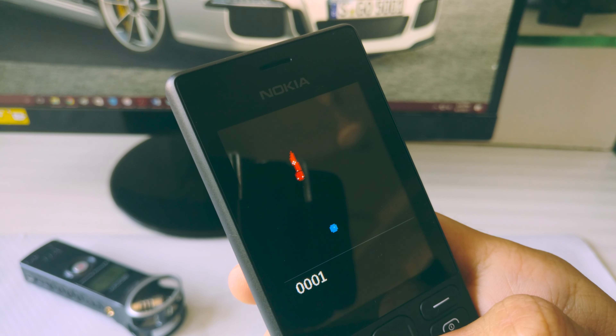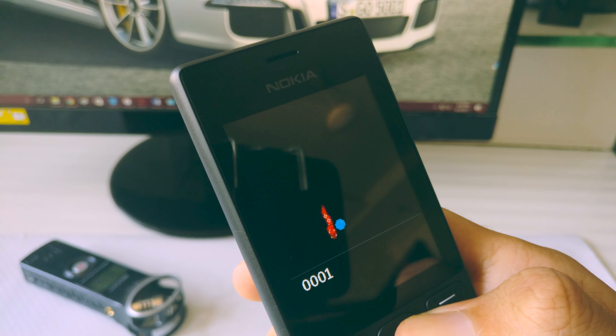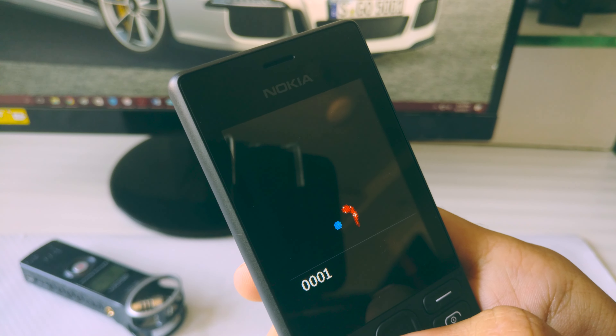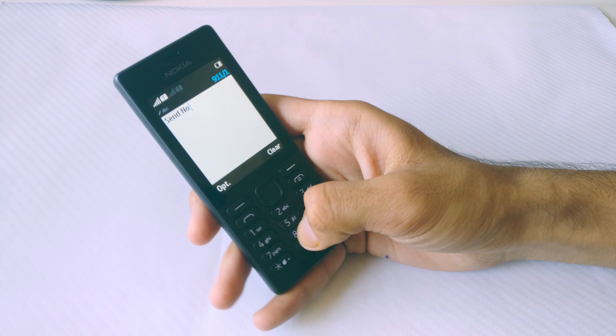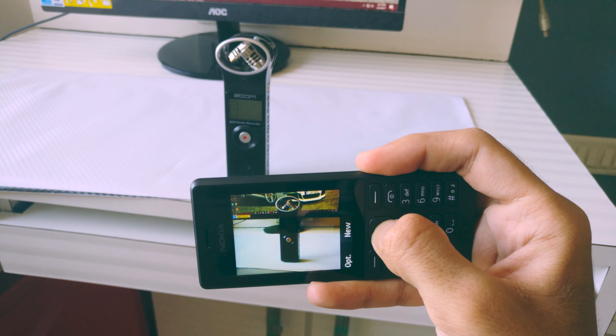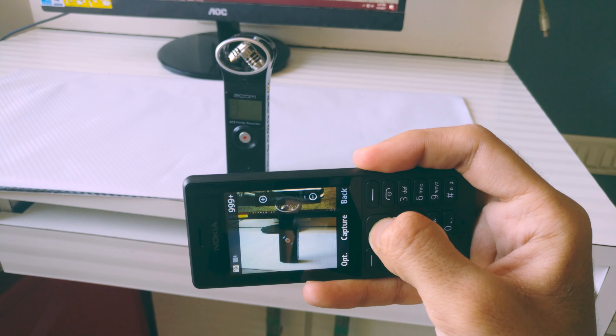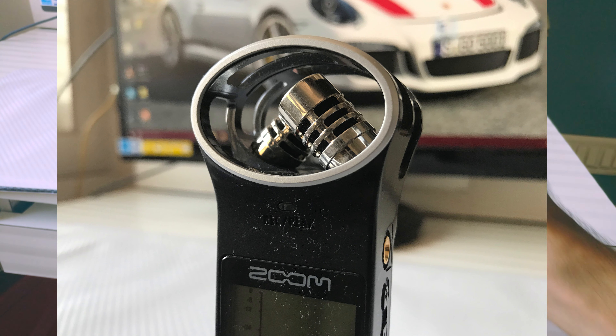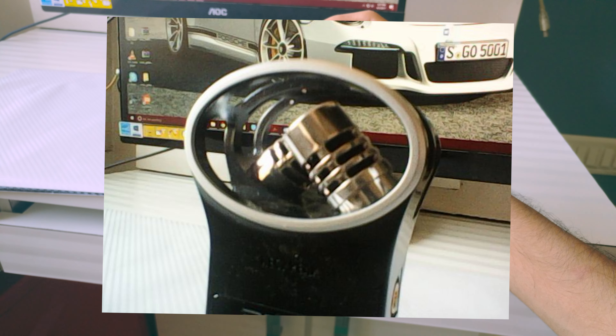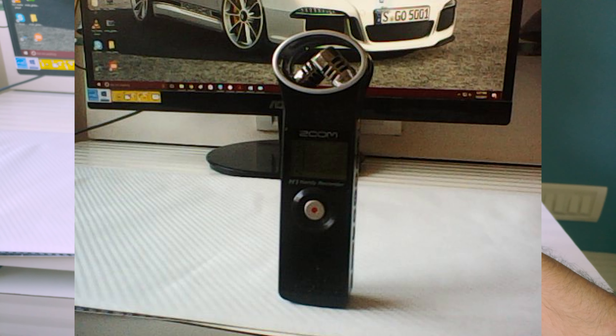Yes, it does have the Snake game, and it's always fun to play that. There's no internet — not even 2G on this phone — so forget about WhatsApp or Snapchat; you can only send text messages or call people. It does have a VGA camera though, and it does take some really crispy photos — well, just kidding, the camera is crap obviously. But you do get a flash, which you can use as a torch, and there's a dedicated shortcut for that on the phone.